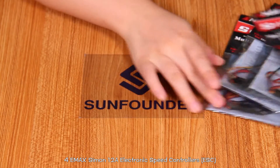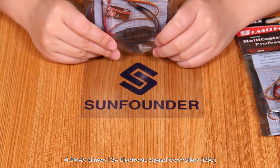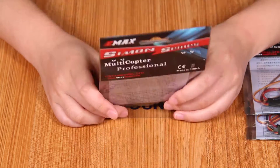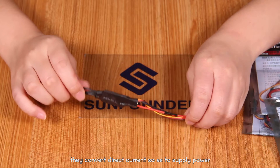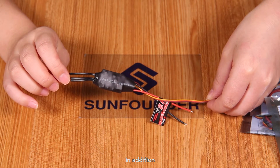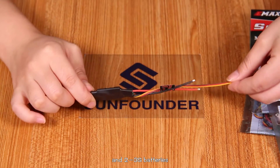For Emax Simon 12A electronic speed controllers, or the ESC with built-in BEC output, they convert direct current so as to supply power for the motor and flight controller. In addition, they support all kinds of flight controllers and 2S/3S batteries.